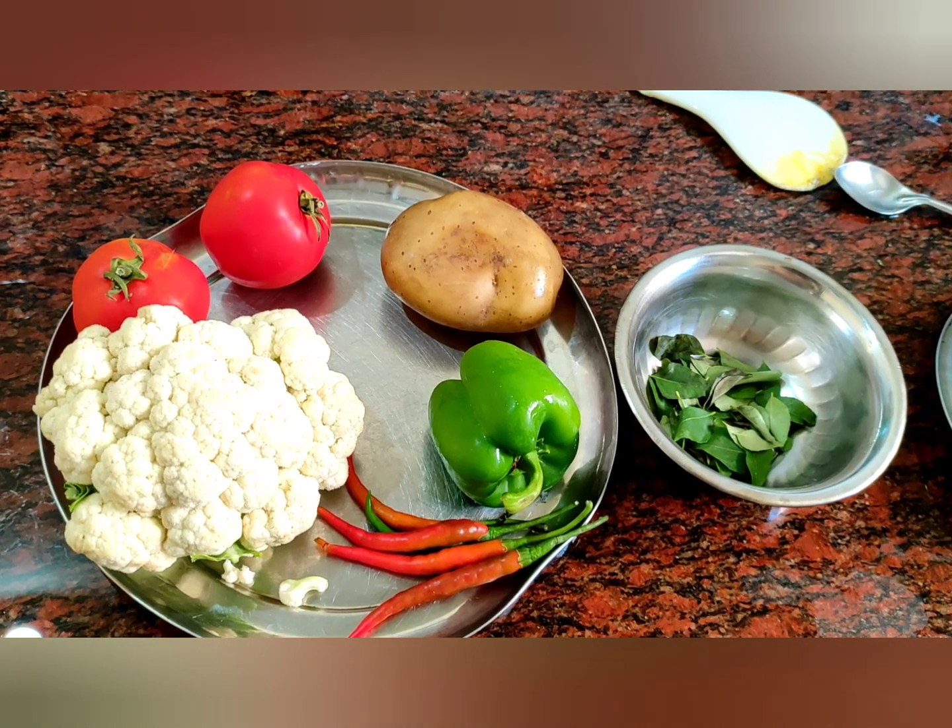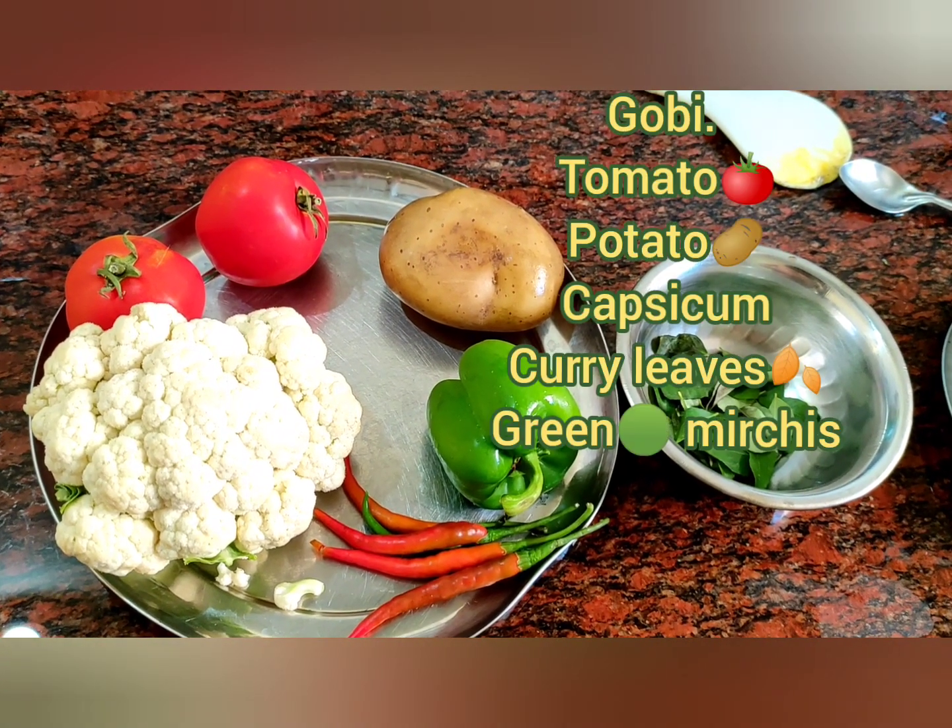Good morning friends. Today is special. Gobi, tomato, alou, capsicum, curry leaves.